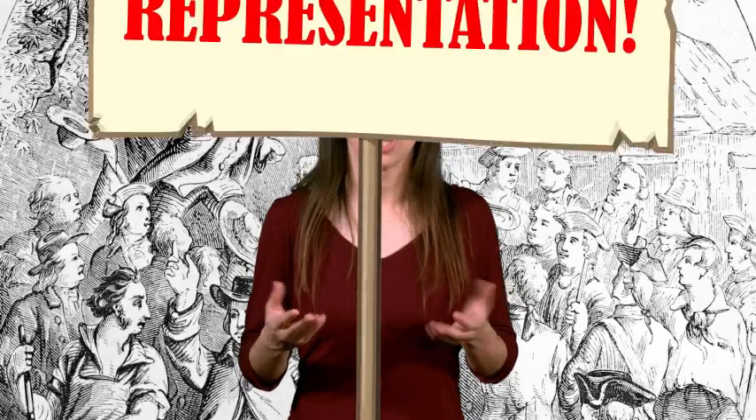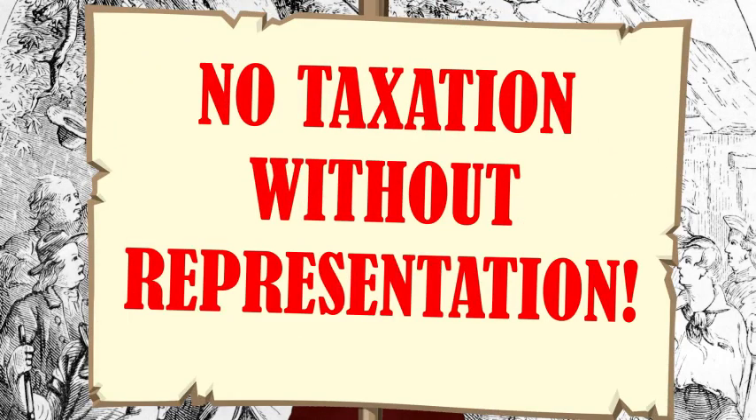They were against these taxes because the colonies had no representatives in the British Parliament, so their voices were not being heard on these matters. "No taxation without representation" became the cry of the colonists.